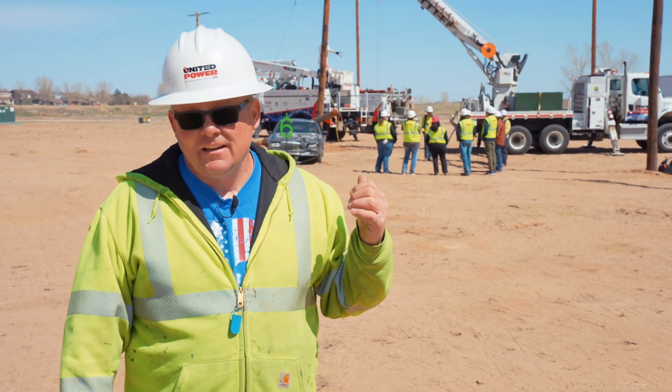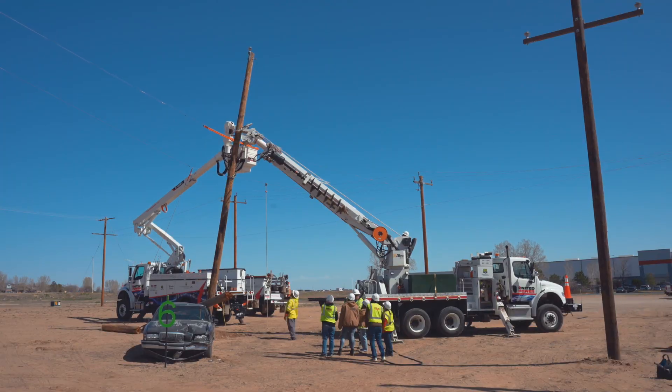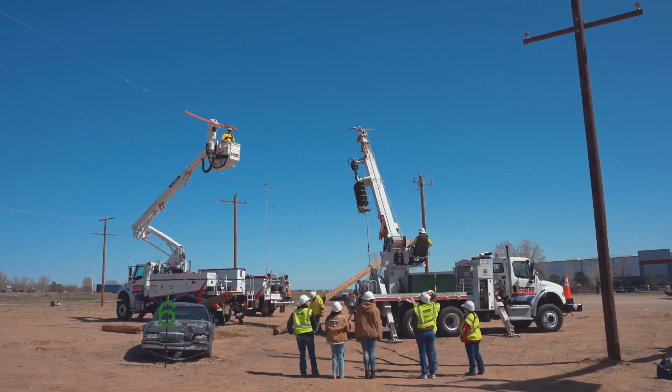We have a car accident back here talking about the dangers of a pole laying on the ground, wires laying on the ground, and the process for changing out a pole.